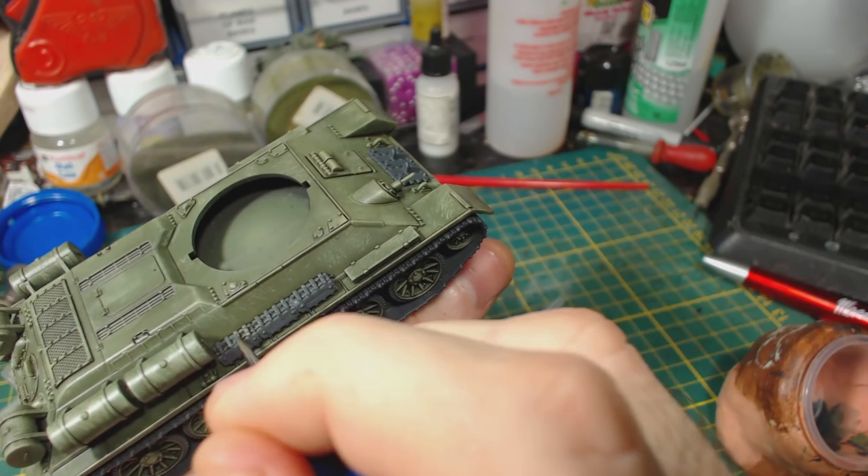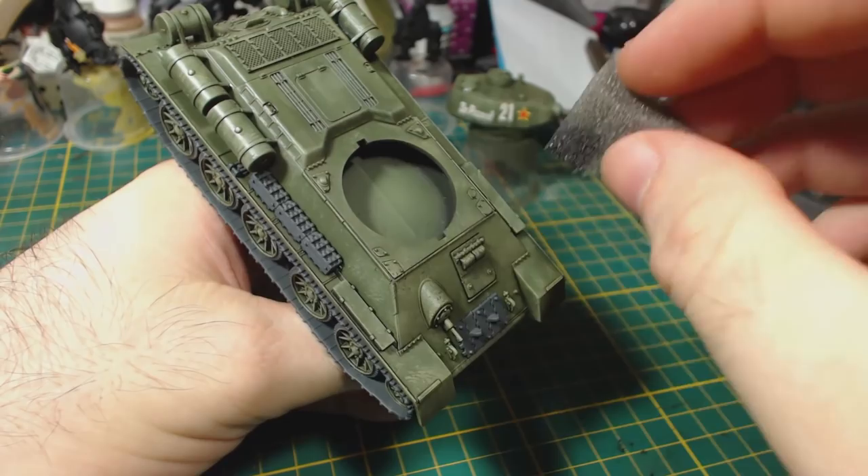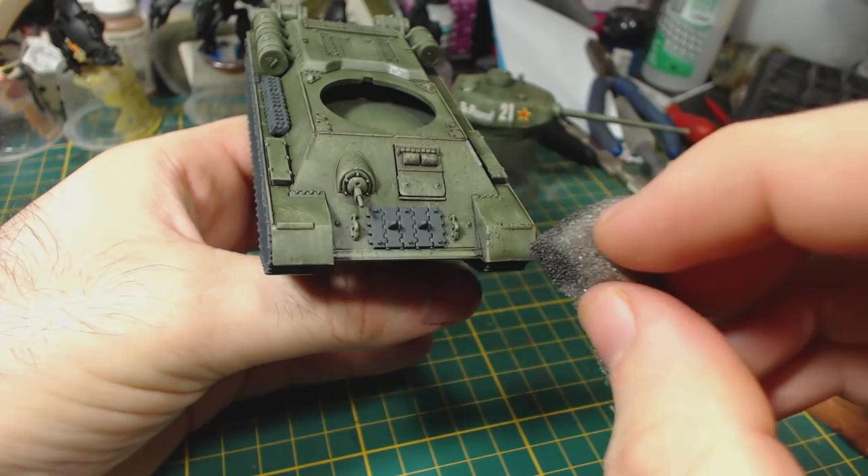Time to add some chipping effects — I use this method on most tanks I paint. I make a mix of Model Colour Black Grey and Mahogany, about 70% black grey and 30% mahogany. I put some of this mix on a piece of spongy foam, the kind you'll find in blister packs of some models. I then wipe most of the paint off the sponge.